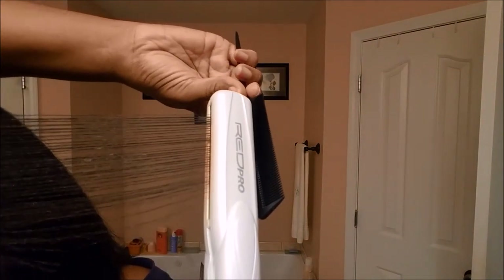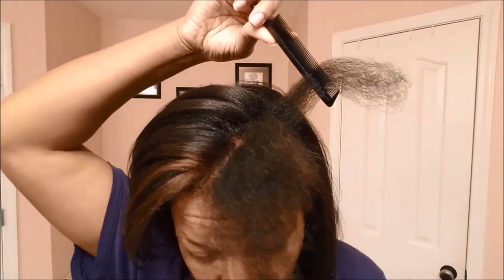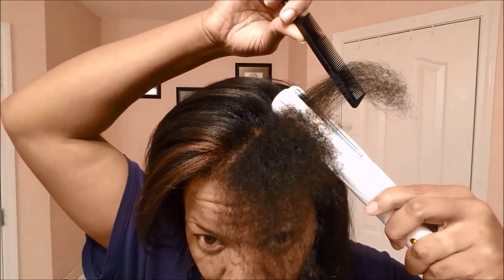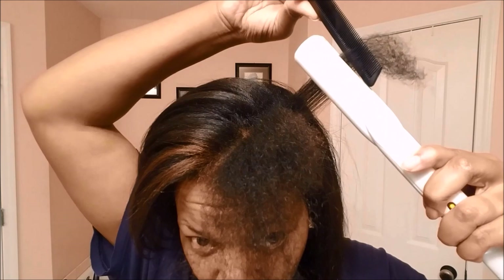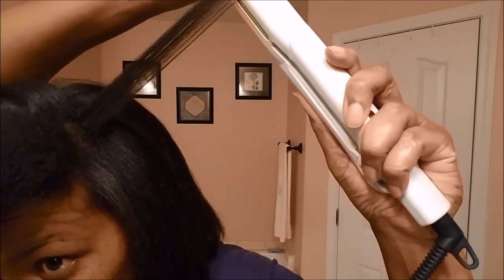As you can see I'm only doing one pass. I have good product protection on my hair but I still like to just do one pass — don't want to go crazy. So this is when I've finished. If you've been following my channel, you know that once I finish flat ironing I always wrap my hair so it will fall the way I like and be protected while I sleep.